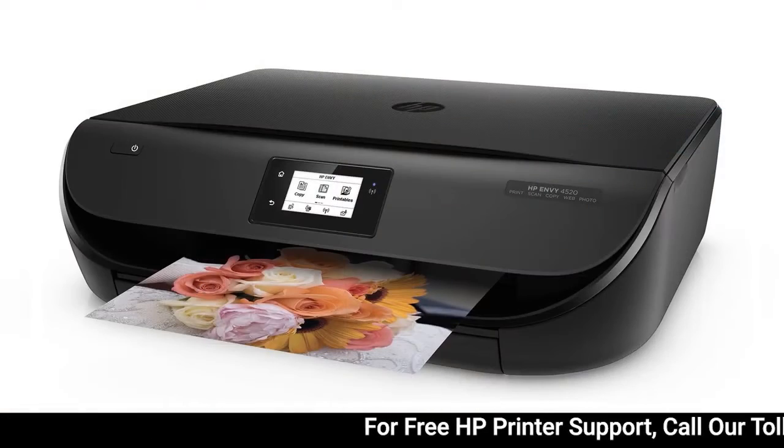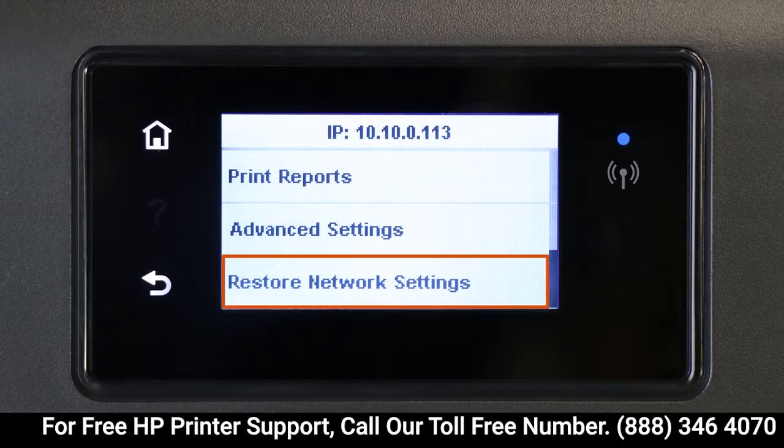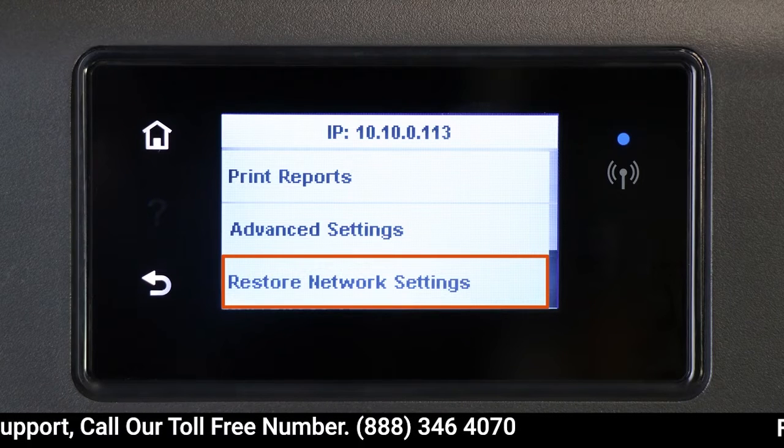For printers with a touch display, navigate to the wireless or network settings menu, and then select Restore Network Settings or Restore Network Defaults.